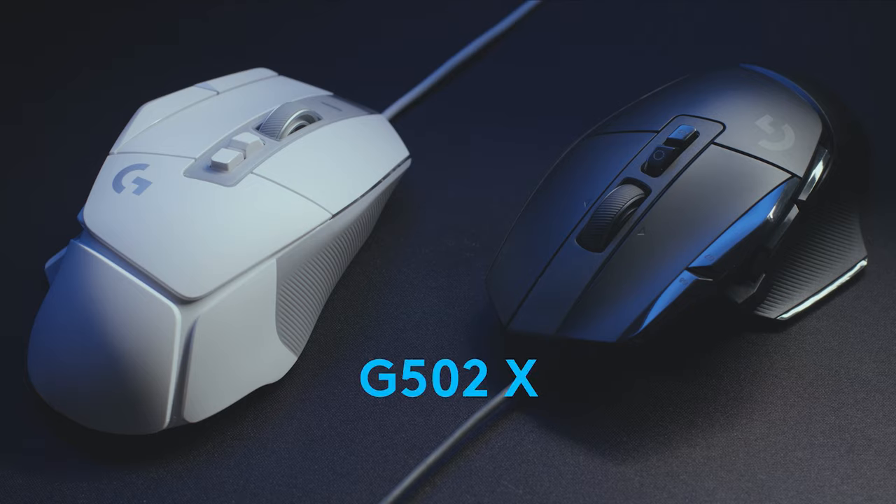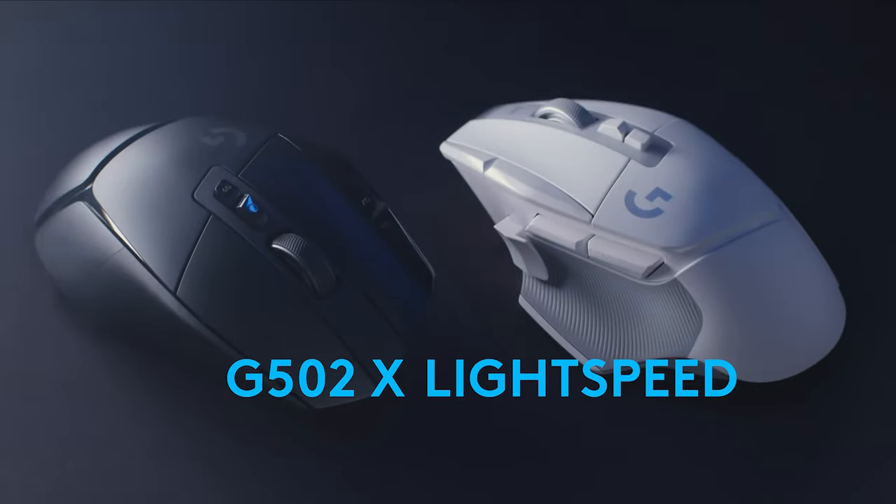Now we're introducing three new mice to the G502 lineup: G502 X, G502 X Lightspeed, and G502 X Plus.